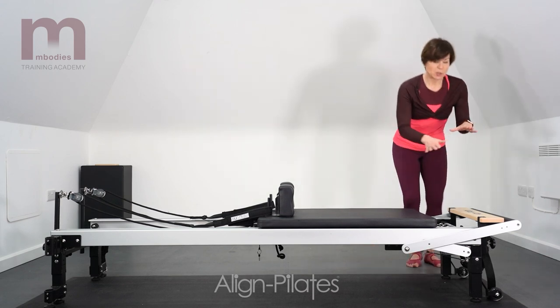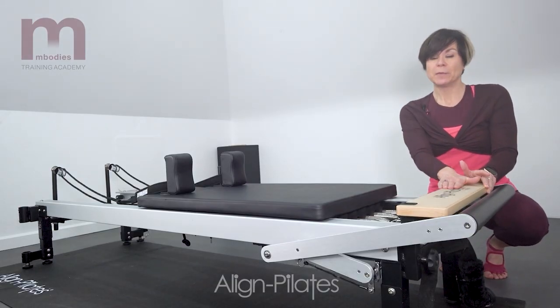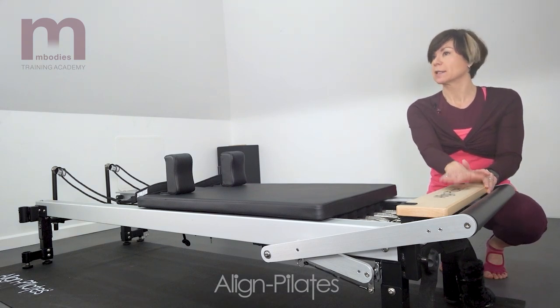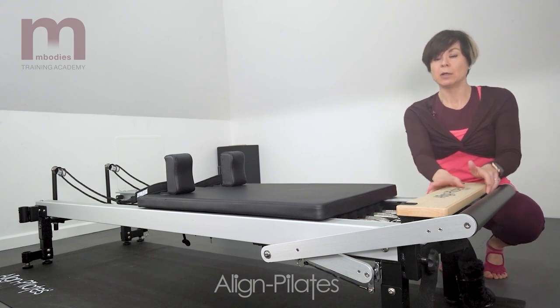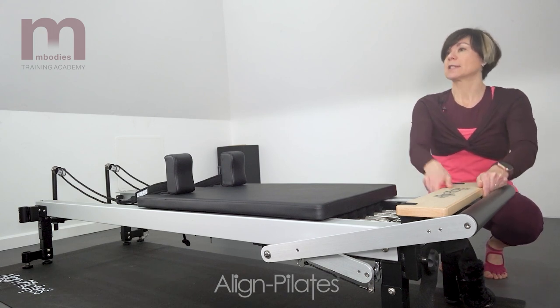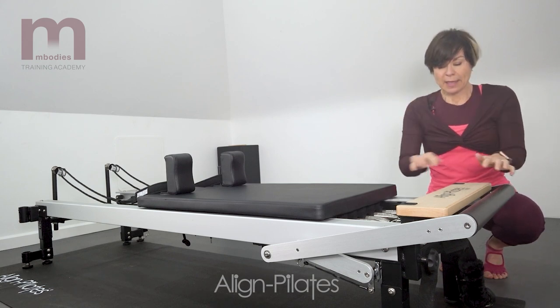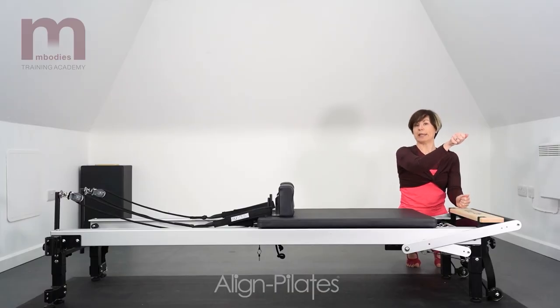The first part I'm going to talk about — we'll start at this end — is the standing platform. In this Reformer it's a wood-effect standing platform. They're quite often wood, sometimes you see metal ones as well. In this Reformer it's fixed, and in some Reformers they sort of slot in and out. You can also see we've got two holes here, and that's where your jump board would fit.